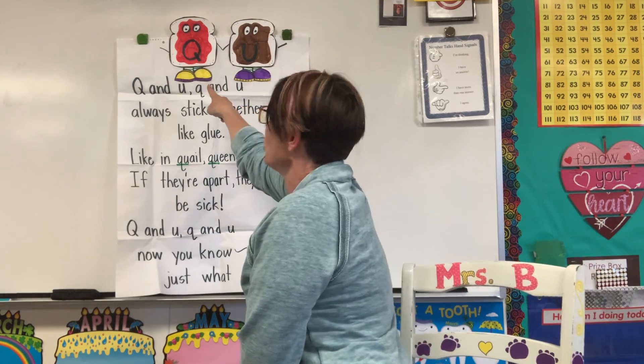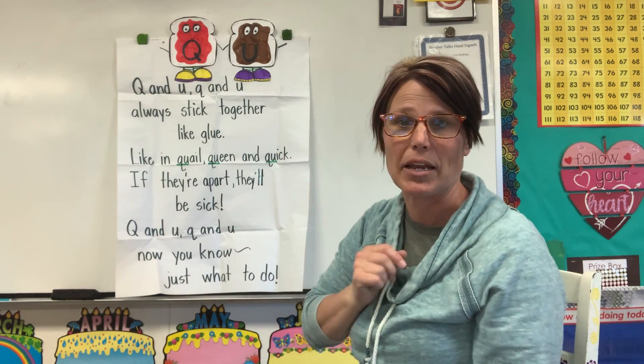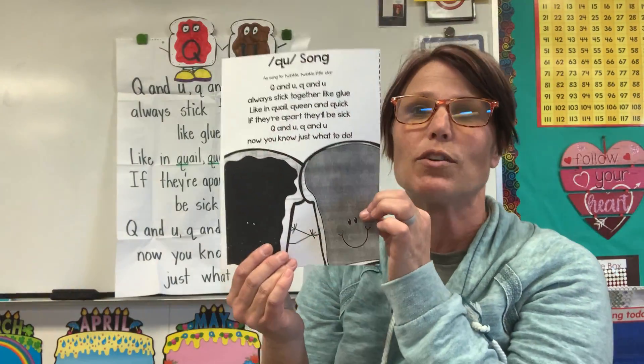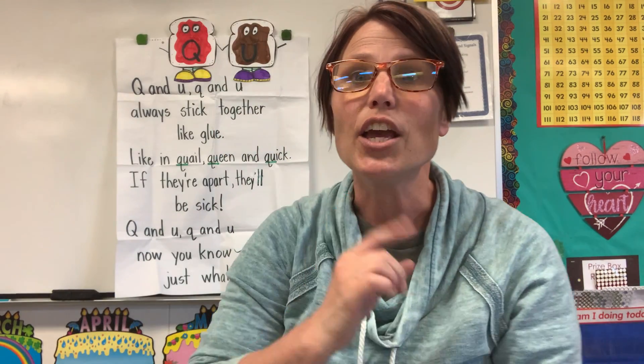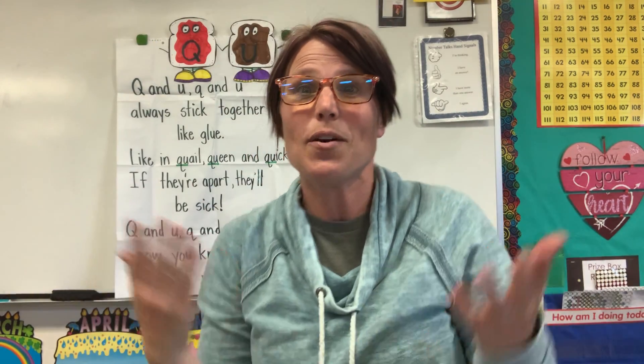And as you can see on my poster, Q is the jelly and U is the peanut butter. You have a smaller version of this poem that Mrs. B made for you to keep at home. But I thought you could sing it along with me. Q and U, Q and U, always stick together like glue, like in quail, queen, and quick. If they're apart, they'll be sick. Q and U, Q and U, now you know just what to do.